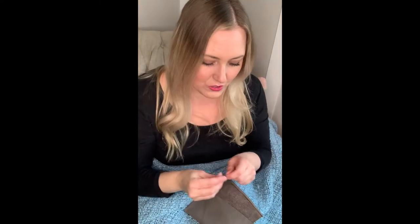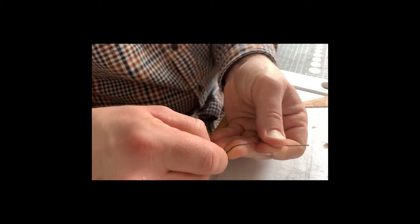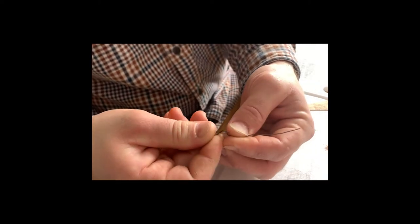She doesn't know we're on YouTube. Okay, how to thread a needle. You pull it through about twice the length of the needle, and then you poke it through itself into your finger, and then you do it again back the other way — right away.